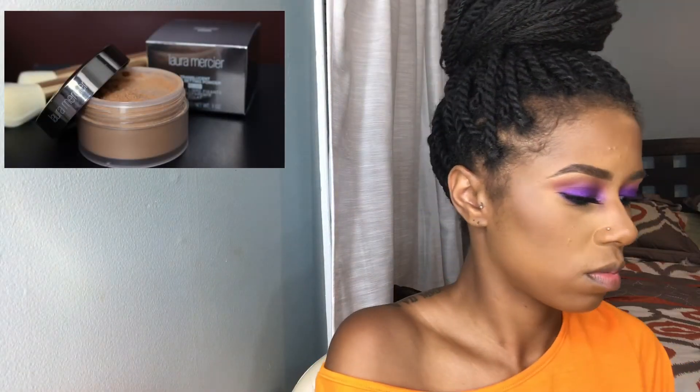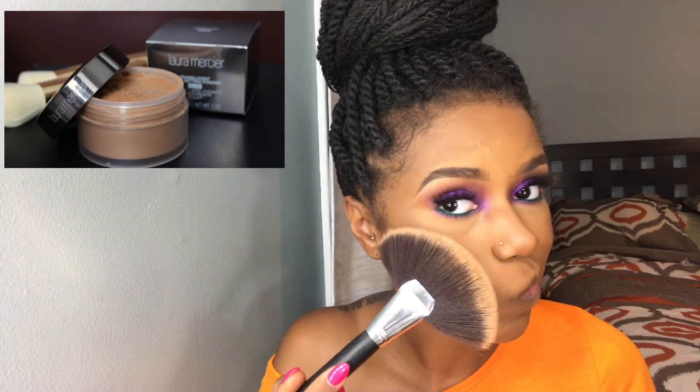Now it's only right that we add some glow to this face. I'm using the Laura Mercier glow powder — the deeper one gives a nice golden glow. It is a loose powder, so be careful because loose powders can be messy. Be strategic with how much you apply and where, and it'll give you a beautiful glow.